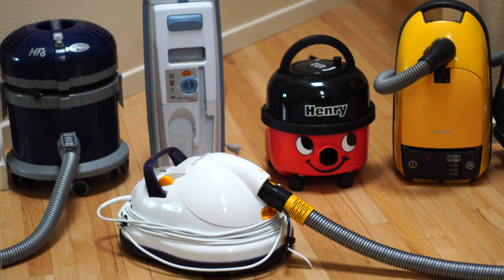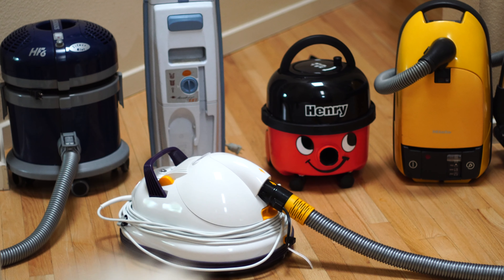So, I've gathered a couple canisters of mine together. The Zero-G is on loan — it's not technically mine. But the others are mine. Well, actually, the Lindhaus is on loan too. But you get the point.